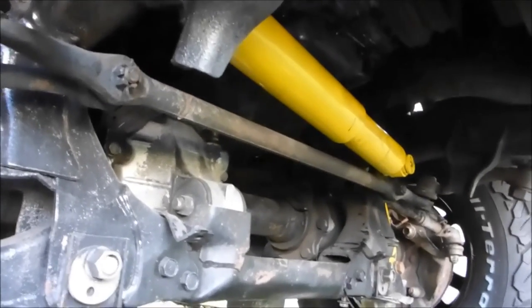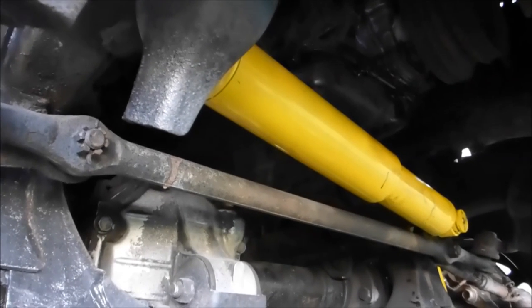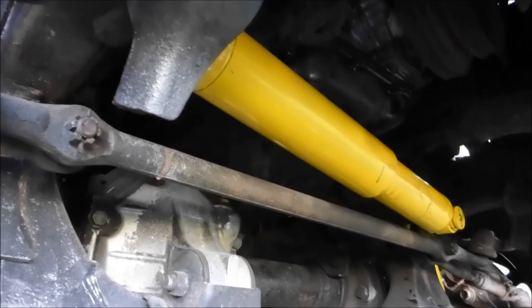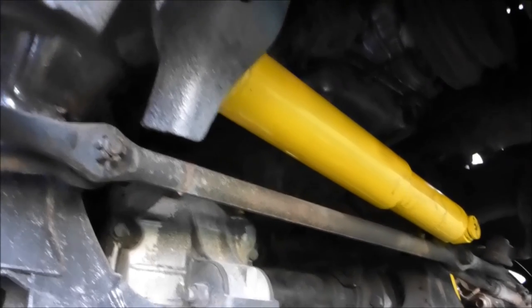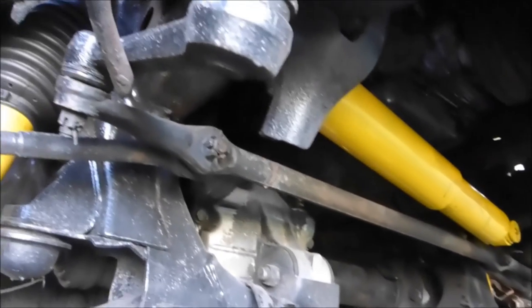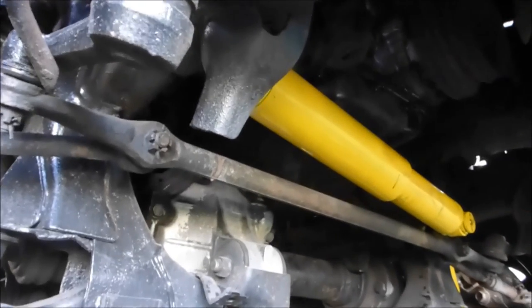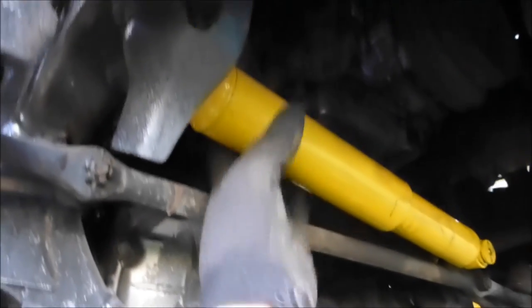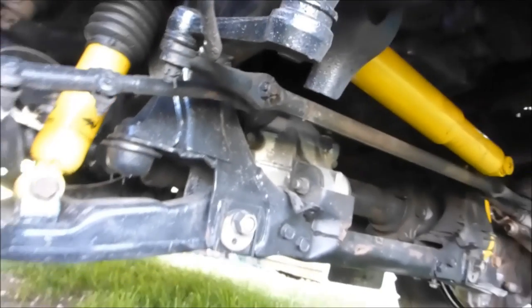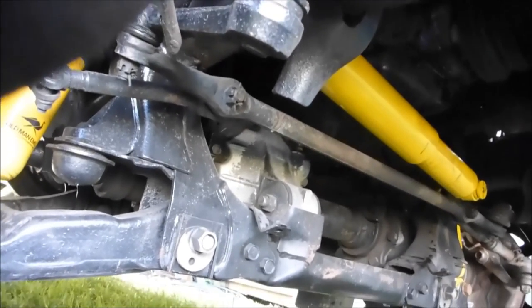Before I button this up, I put a new shock stabilizer in there — it's an Old Man Emu SD-33. It seems pretty nice and took out a lot of the play. The original one was completely shot, had way too much soft play in it and did absolutely nothing to dampen the steering. I have nothing to compare it to but the SD-33 matches everything else in this truck, so I went with it and I'm not disappointed.